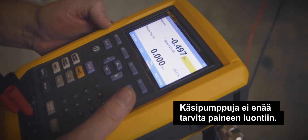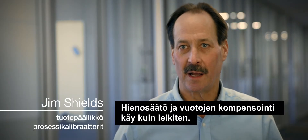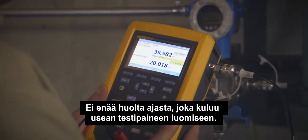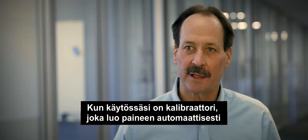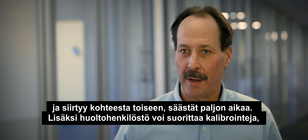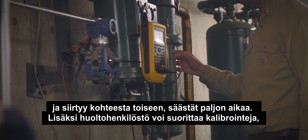The hassle of hand pumps to generate pressure, the fine adjustment, compensating for leaks, the time it takes to generate pressure for multiple points — when you have a calibrator that will automatically generate the pressure and go from point to point, it saves a lot of time.